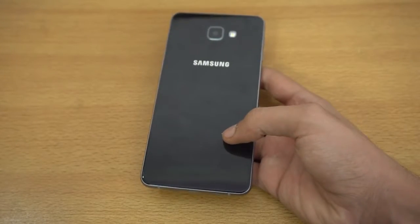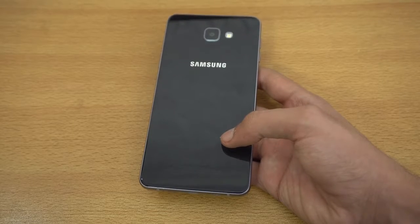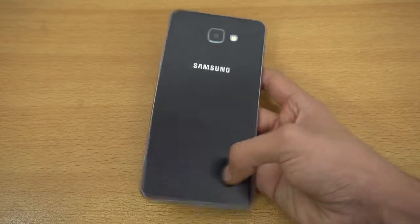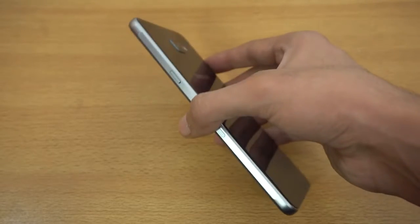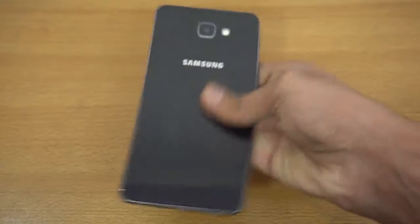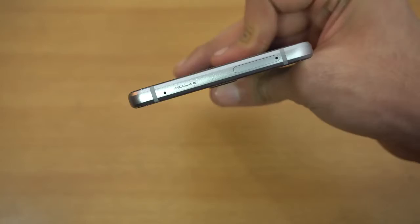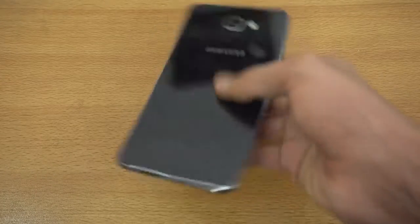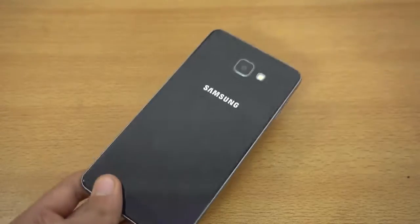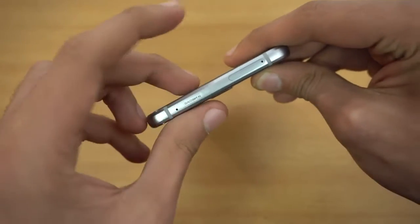The design language is very similar to the other A-series phones like the A5, A7, and A3. The A8 2016 is a different device, but it's very similar to the other A models — aluminum on the sides and glass build quality. The black color looks really good. Inside we have the Qualcomm Snapdragon 652 with 4 gigs of RAM, and we'll be doing a speed test comparison with other devices.